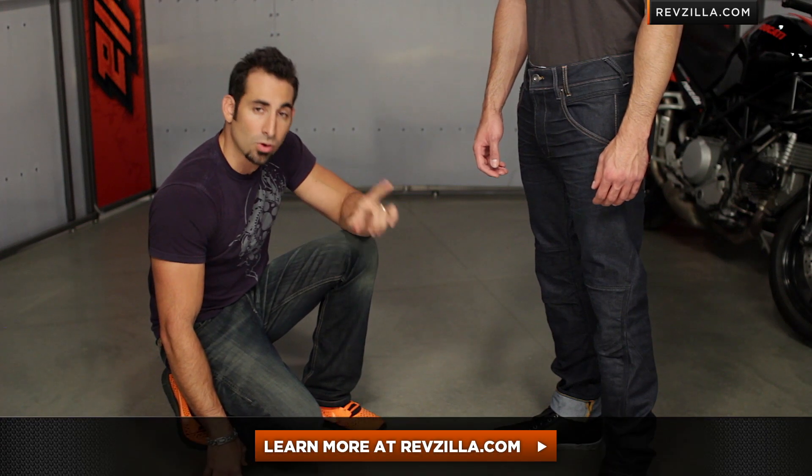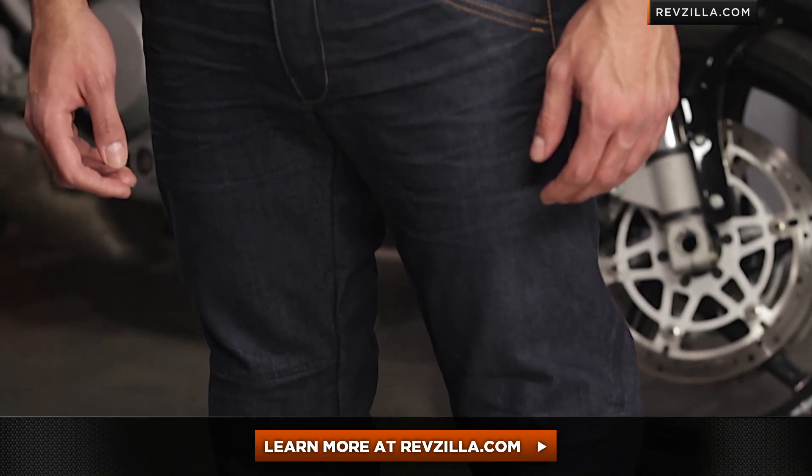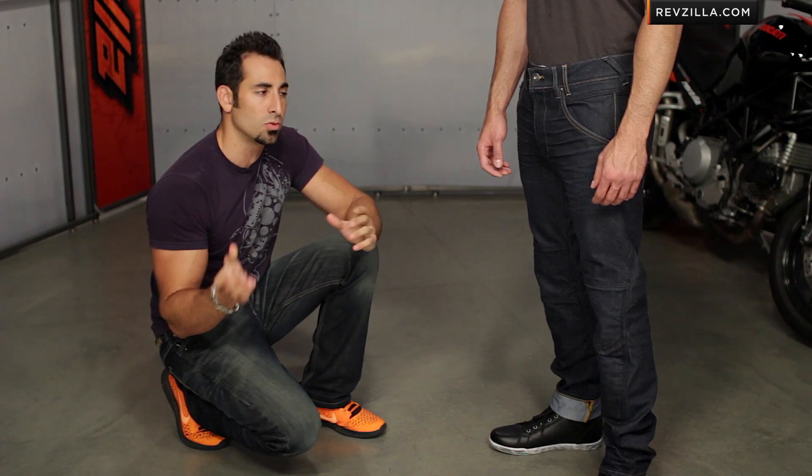The next step is to click right here and read what other riders who've purchased the Revit Campo are saying at RevZilla.com. You don't have to take my word for it. As always, we ship for free, and if you want to talk to a gear geek, give us a shout. See us at RevZilla.com or 877-792-9455. Thanks for watching our detailed breakdown of the new Revit Campo riding jeans. I'm Anthony — we'll see you next time.